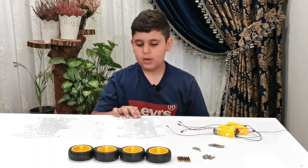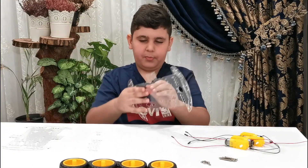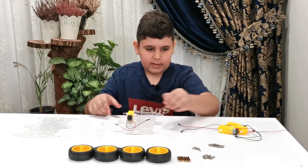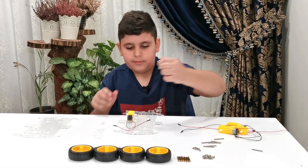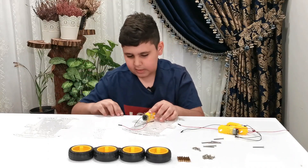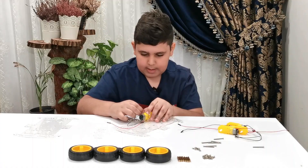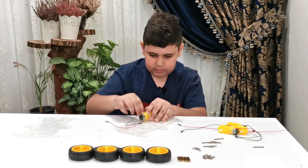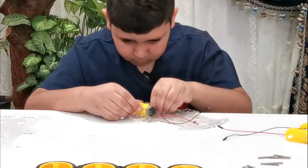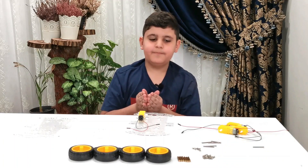First, you take one of these, put it here, and make sure you flip it. Then take a motor, make sure the wires are inside. Take a tall screw, put it through, take another piece, then take a nut and screw it in. For the second one: take another screw for the bottom, do this, then take a nut. The first motor is complete — let's do the other three.